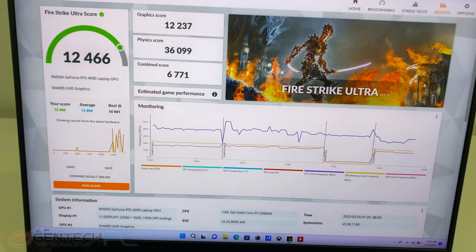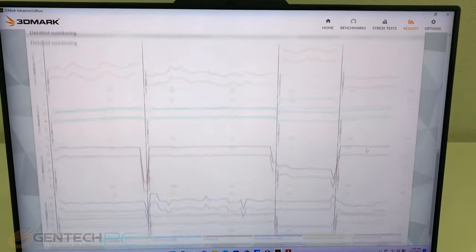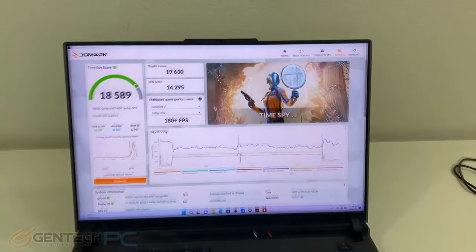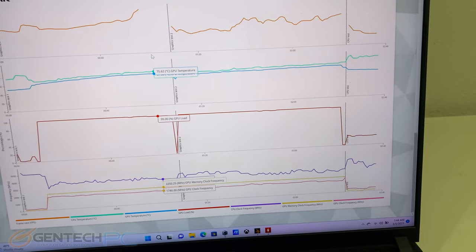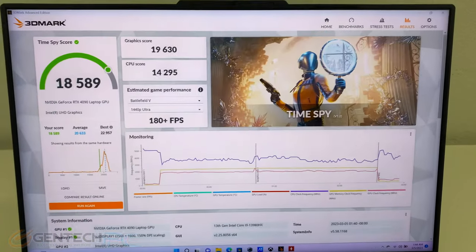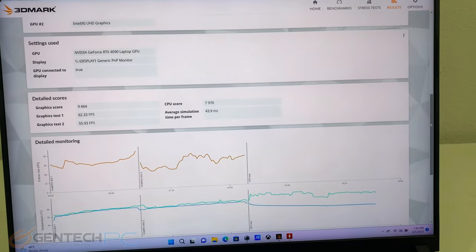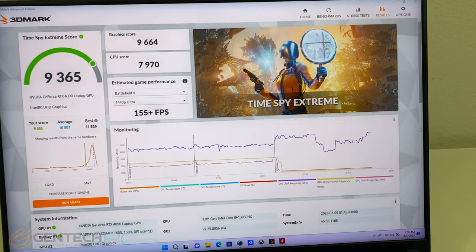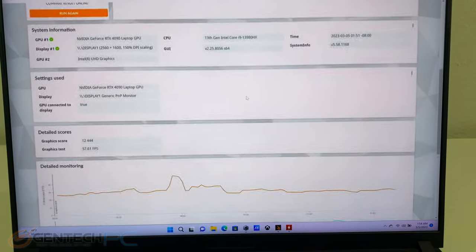For our next benchmark score we got Fire Strike Ultra at 12,466. Our Time Spy score came in at 18,589, the Time Spy Extreme score at 9,365, and for the last 3DMark benchmark we have Port Royal at 12,444.